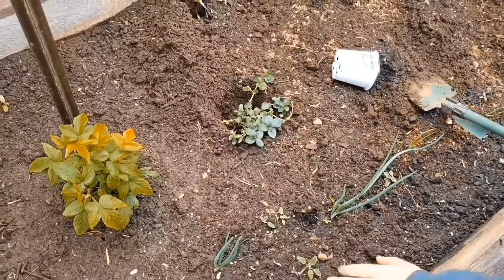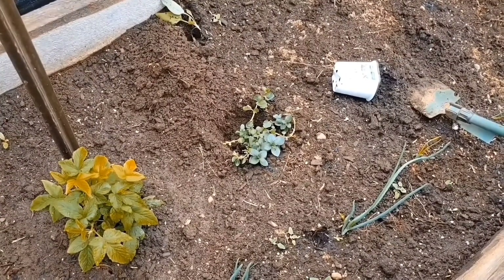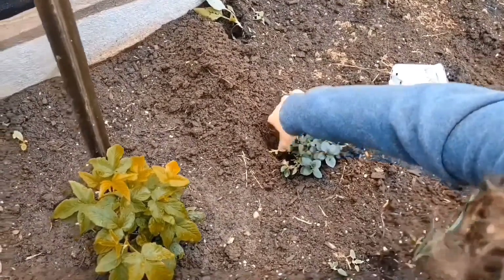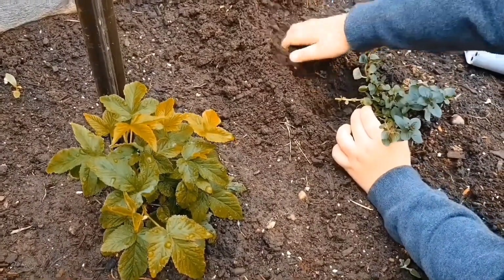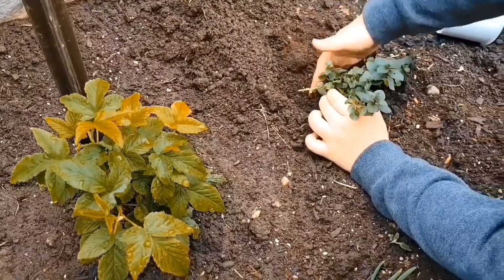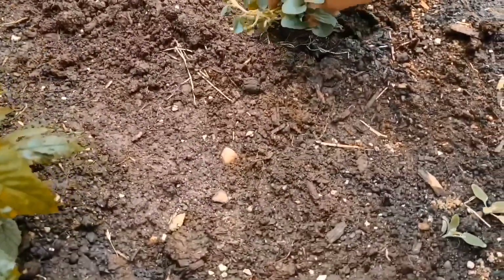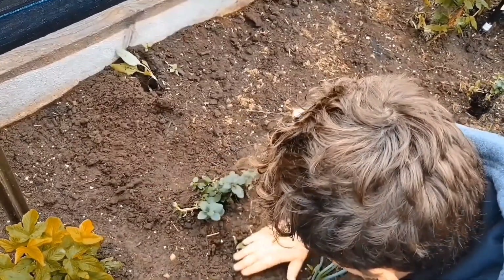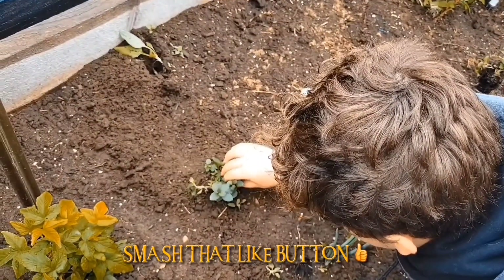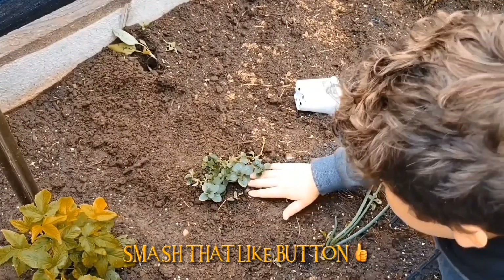Lift it up a bit so you're not burying too much. You can grab it by the leaves part — you're not going to hurt it. Now fill in with your hands there. Stick it down more. Push down a little bit — not on the plant, at the base, right under it like a tree. Perfect.